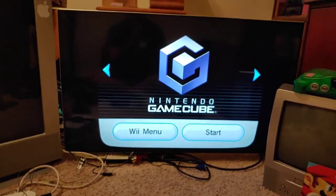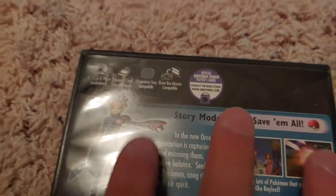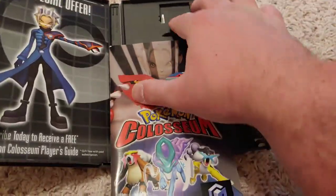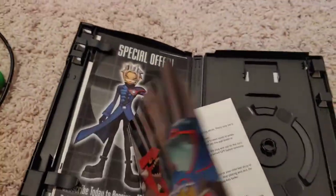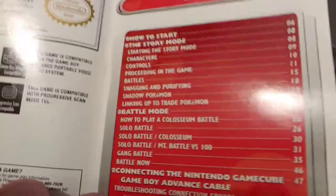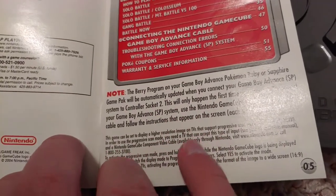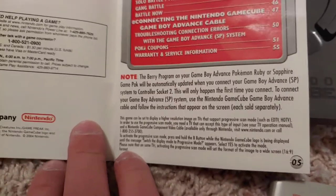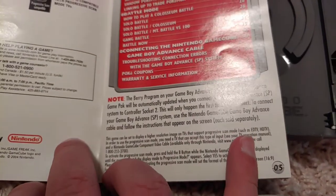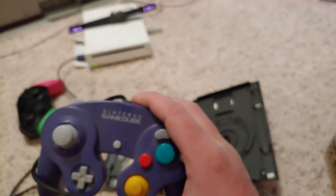Let's go into this GameCube game — I'll show you what it looks like in an actual game. This is Pokémon Colosseum, and you can see at the top it says 'progressive scan compatible.' Opening the instruction booklet, you can see it says progressive scan again, and the text states that to activate progressive scan mode you have to hold down B when the game starts. It also says you need an ED TV or an HDTV.